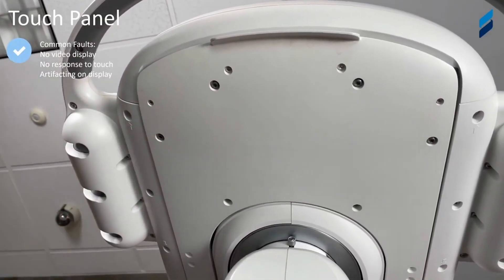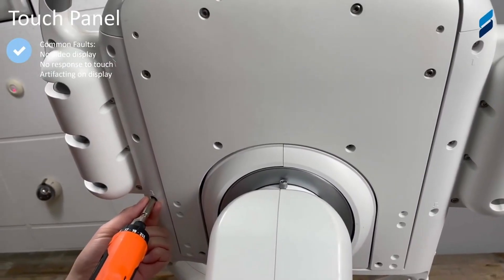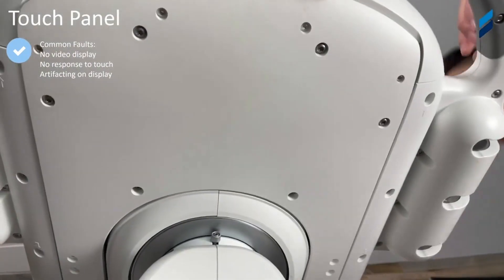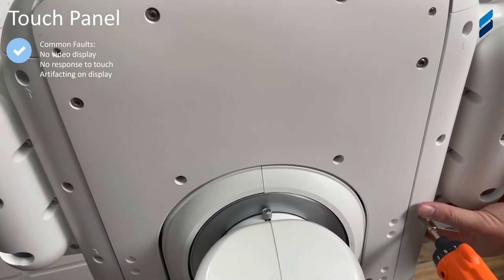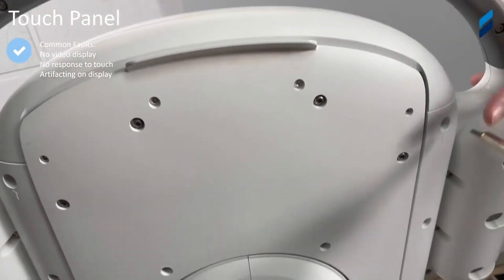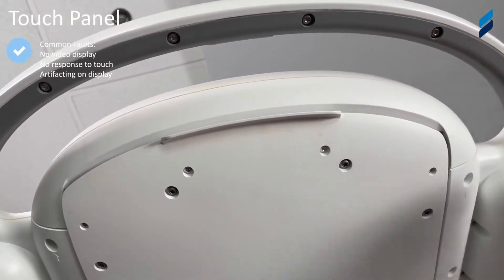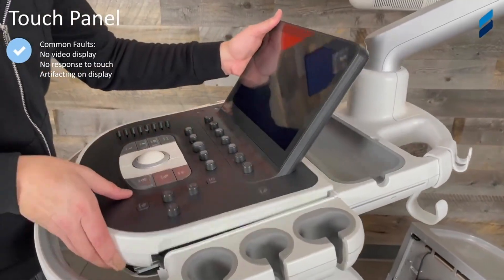Same process here — we're going to go for the perimeter screws. Ignore the other screws because those are for the keyboard; you do not need to remove all of them. We just want to show you what's absolutely necessary to get to the parts you need without removing excessive hardware, because your jobs are already hard enough working on very sophisticated equipment.